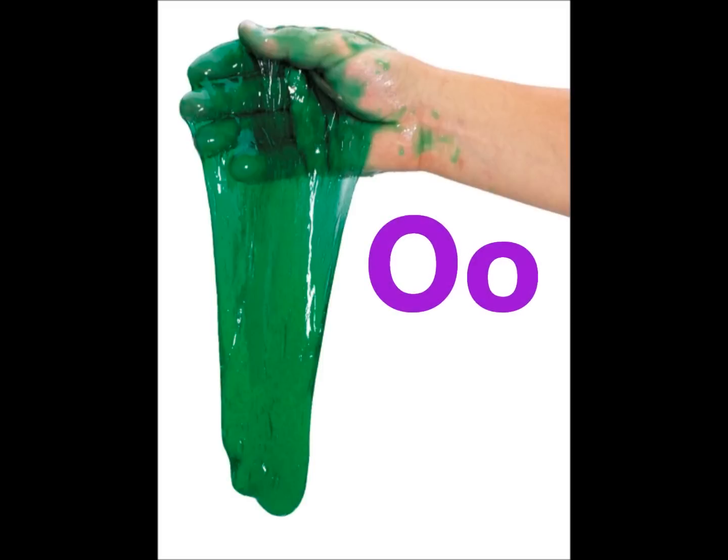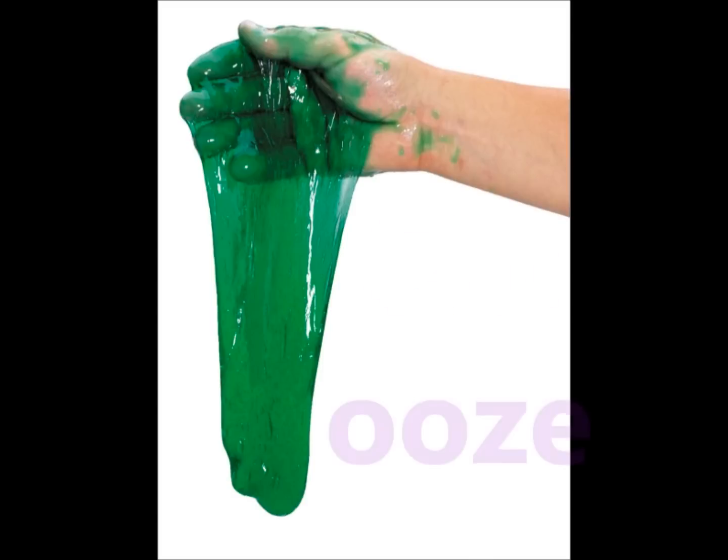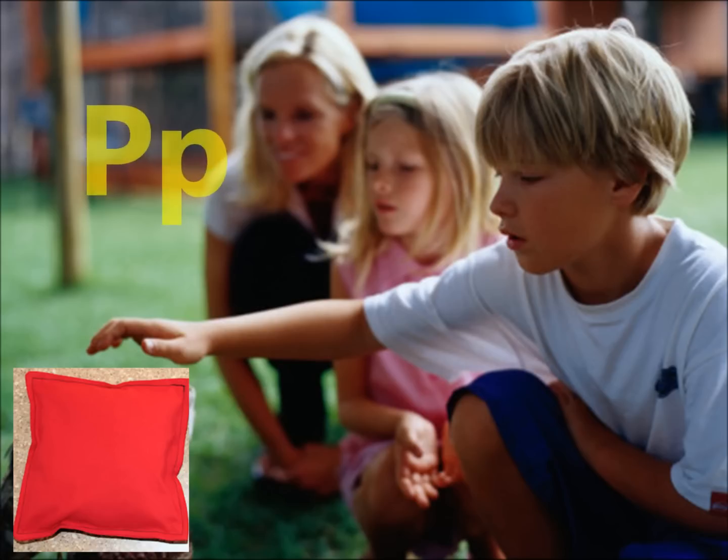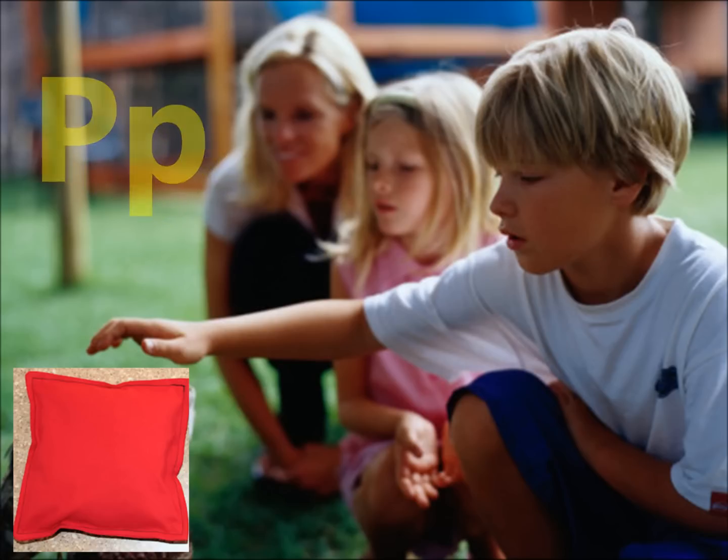O. Off, let it ooze off your neck. P. Pat, gently pat the bag.